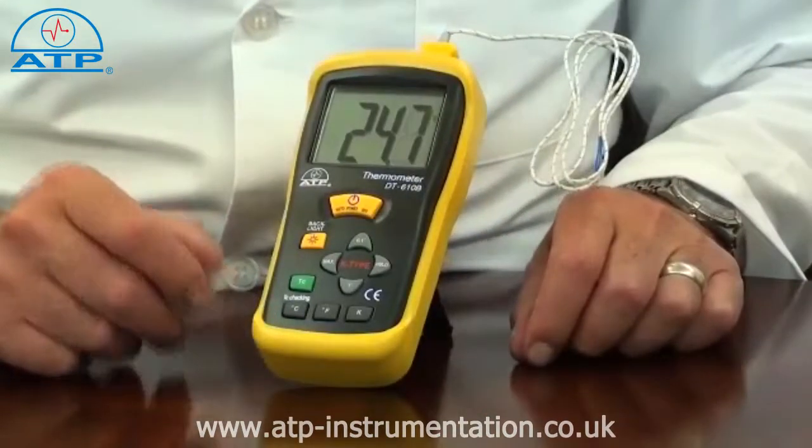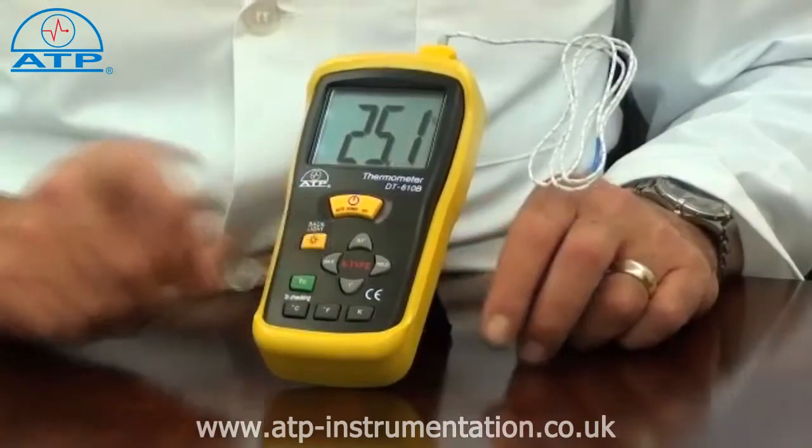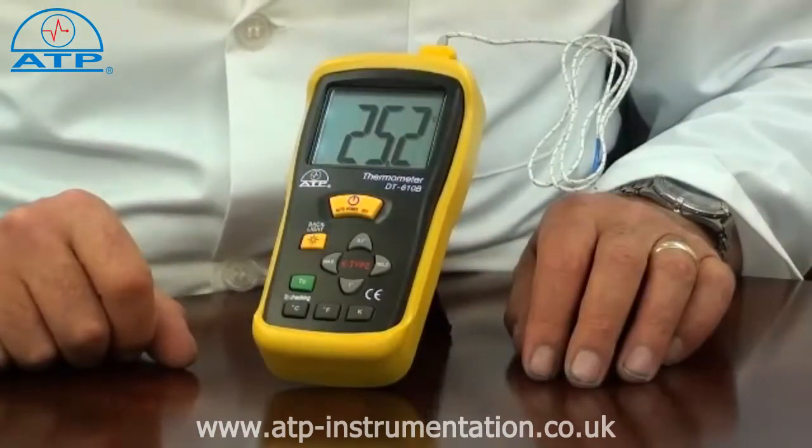The display is a large 45mm high contrast LCD with a backlight for applications in low light environments.